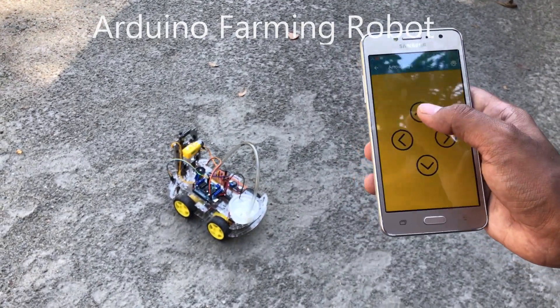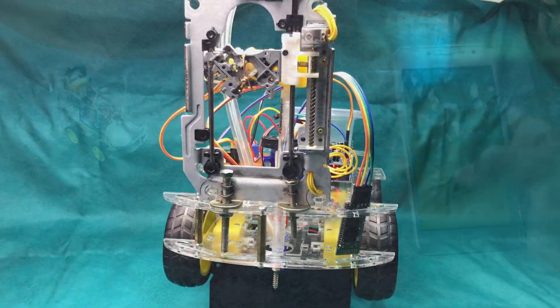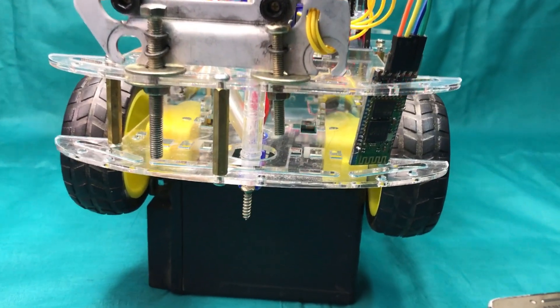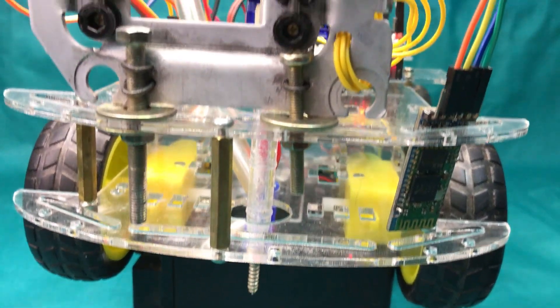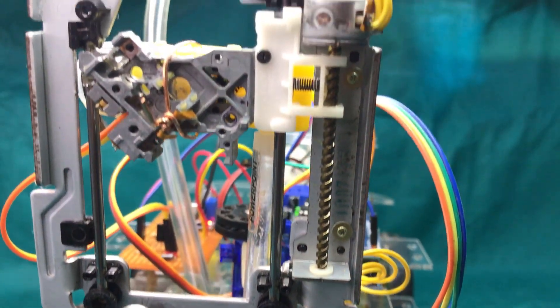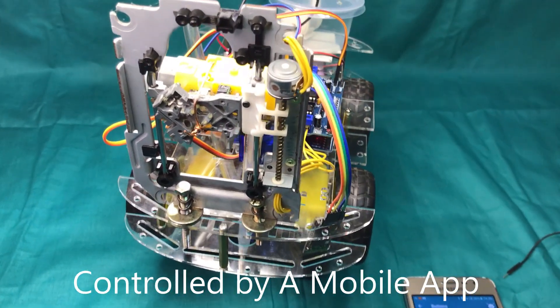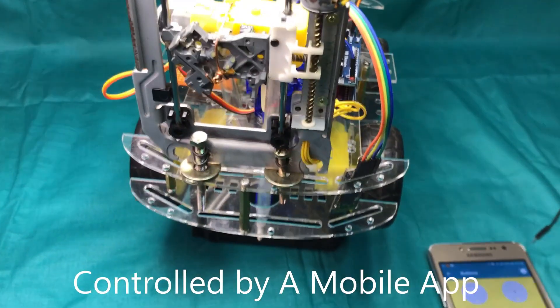Hi! I made this short video to show you my currently working project. This is a farming robot that supports people in agriculture. It can be controlled using a smartphone via a Bluetooth connection.